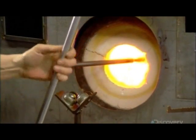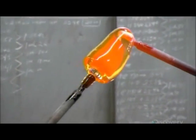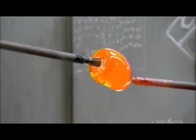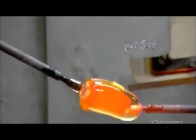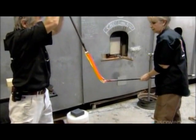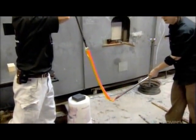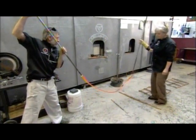Then they prepare a new bit of clear crystal on another punty and use it to grab the free end of the color overlay. The glassmakers pull, stretching the crystal like taffy, into what's known as overlaid cane — a thin rod of crystal with a thread of colored glass inside.